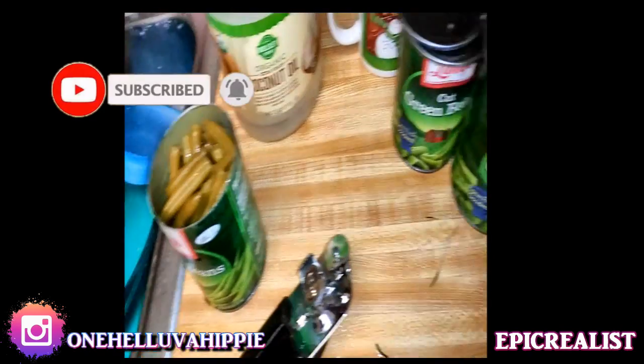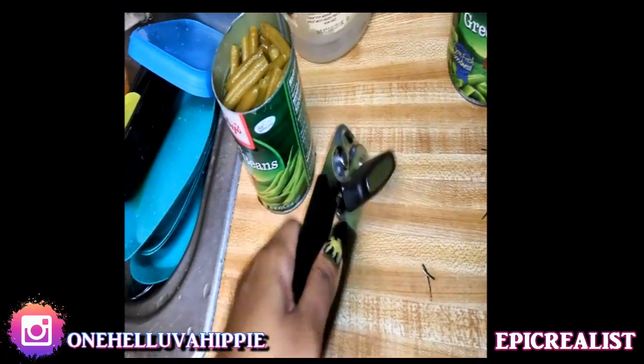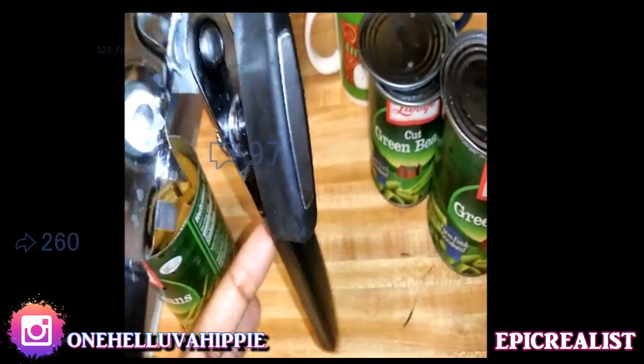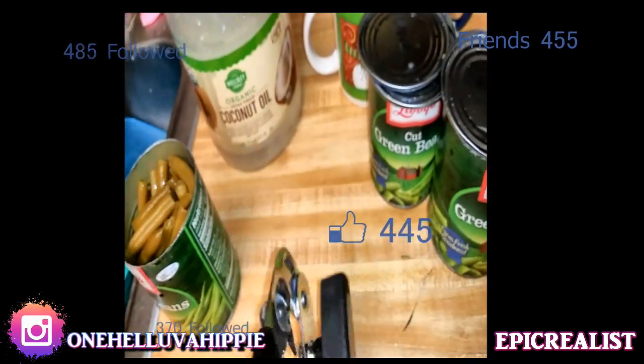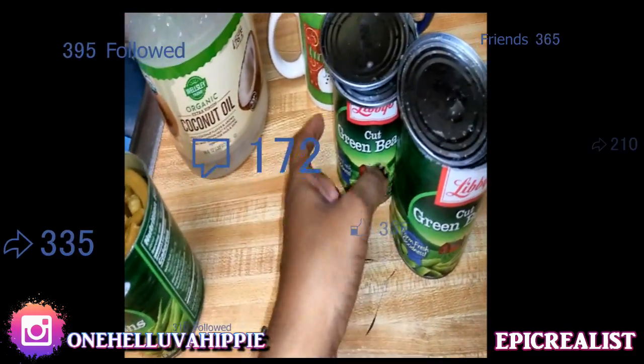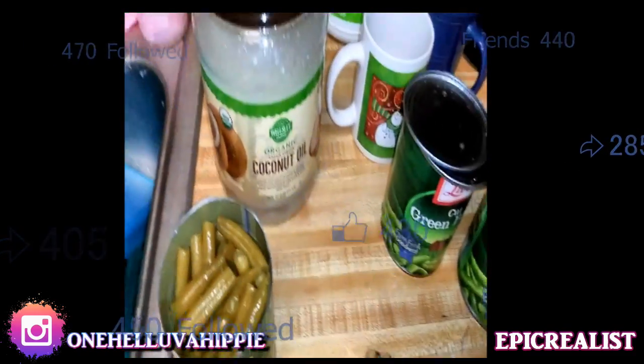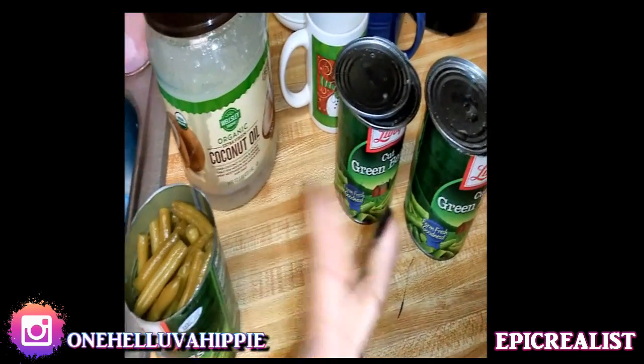So yeah, I just wanted to show you guys that - something completely random for my channel. But hey, I'm getting ready to make dinner. I don't even use these really, but I'm using them today. Thank you guys for watching, peace out!